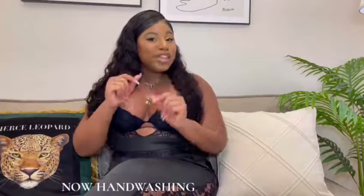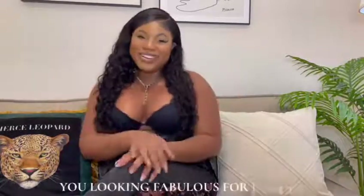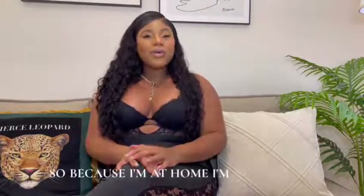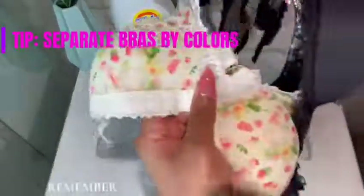Hand washing is the best way to clean and care for your bras. It helps them last longer and in return helps keep you looking fabulous for longer. It won't take long — only four easy steps. A quick pro tip is to remember to separate even your bras into colors, separating your lights and your darks, just like you would when you do your normal laundry.